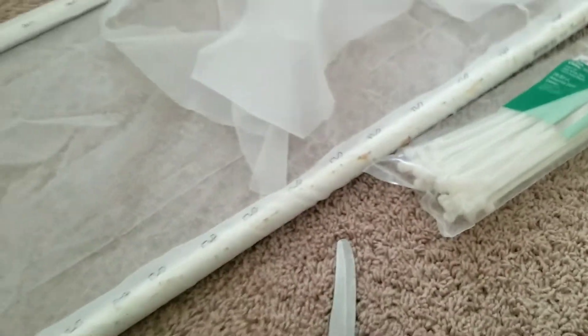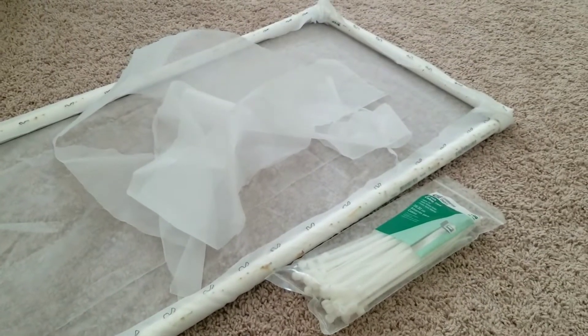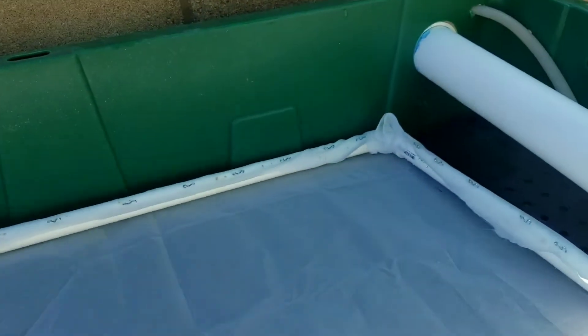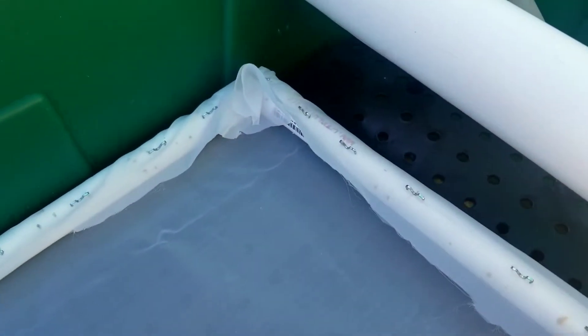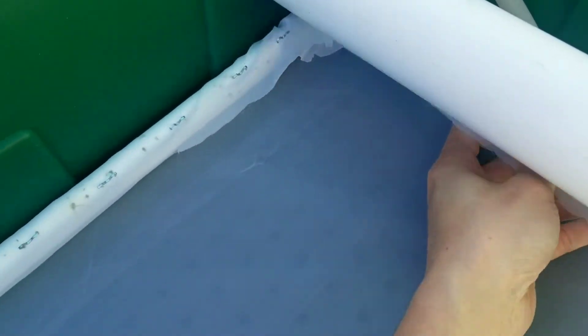I just trimmed off the excess sieve here. Get the zip ties and let's go mount it back on and turn on the filter. That's the new sieve right there. Go ahead and push it up here, push it up alongside, and I'm going to zip tie it through.